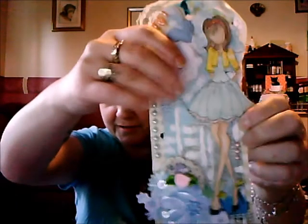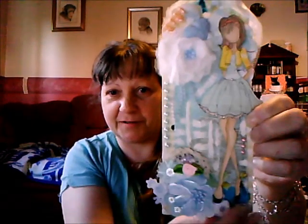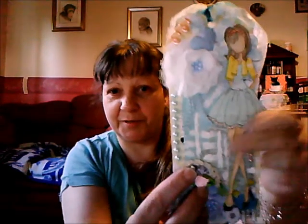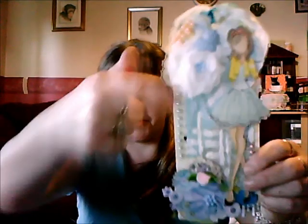So I've got some pearls hanging down here, a flower, and there's a little bit of pearl trim here. And that's the back.